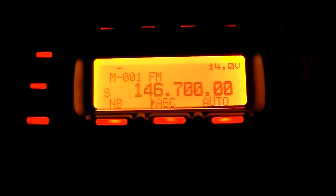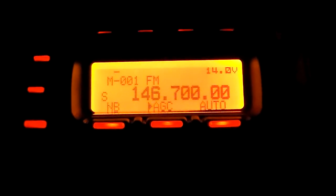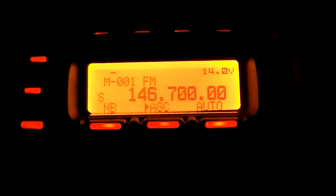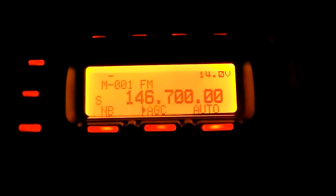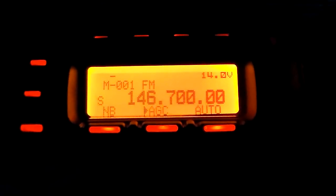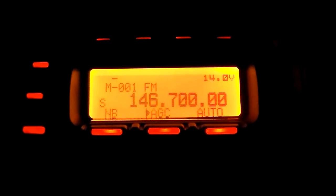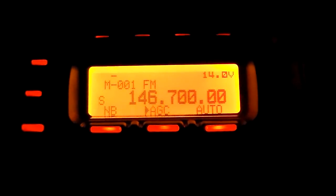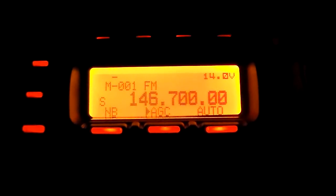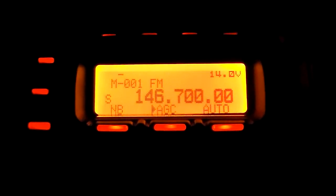Well hello again and welcome to the VK6CS Fun with Amateur Radio Channel. I was playing around with the FT-857 on HF at home, which is not something I do very often. I quite enjoy playing around with the 857 in the car out mobile, but not something I do very often from home. So I thought just for a bit of fun I'd play around with the 857 at home on HF and see what it's like.